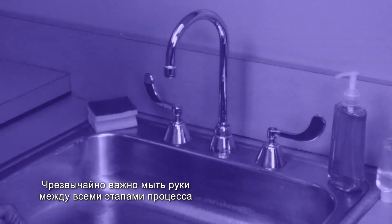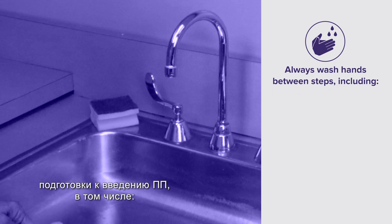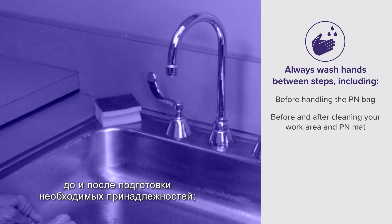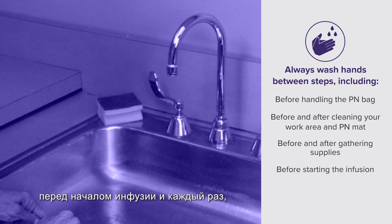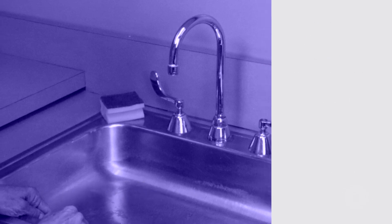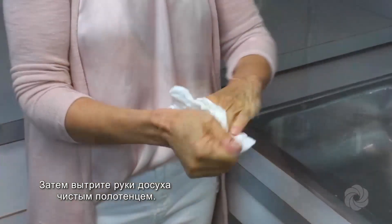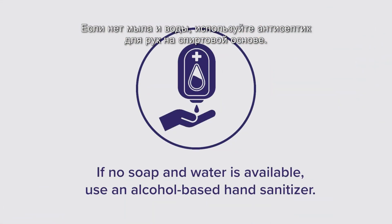It is very important to clean your hands between every step of the PN preparation process, including before handling the PN bag, before and after cleaning your work area and PN mat, before and after gathering supplies, before starting the infusion, and whenever you think your hands may have become contaminated. Clean hands thoroughly using soap and warm water, followed by drying with a clean towel. If no soap and water is available, use an alcohol-based hand sanitizer.